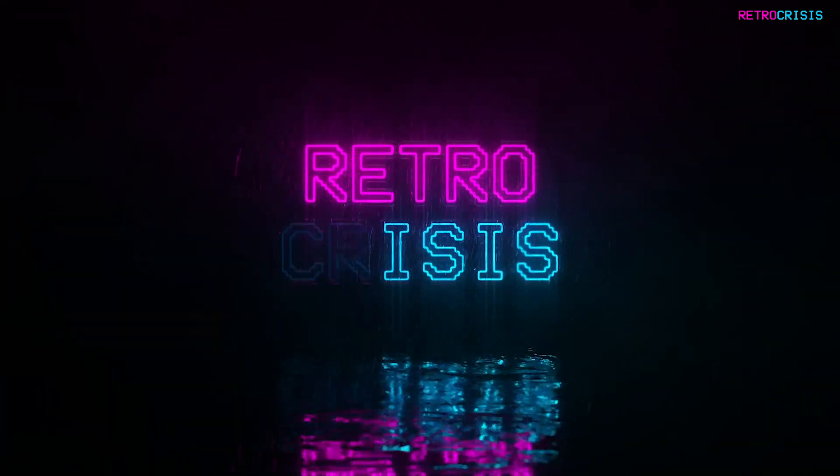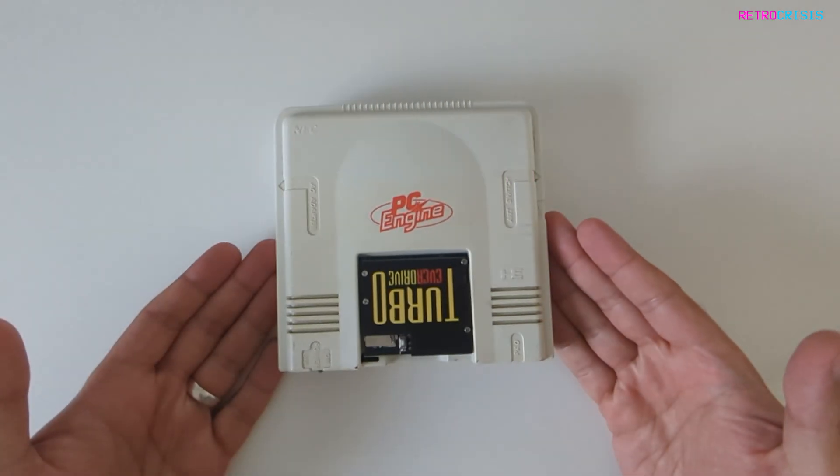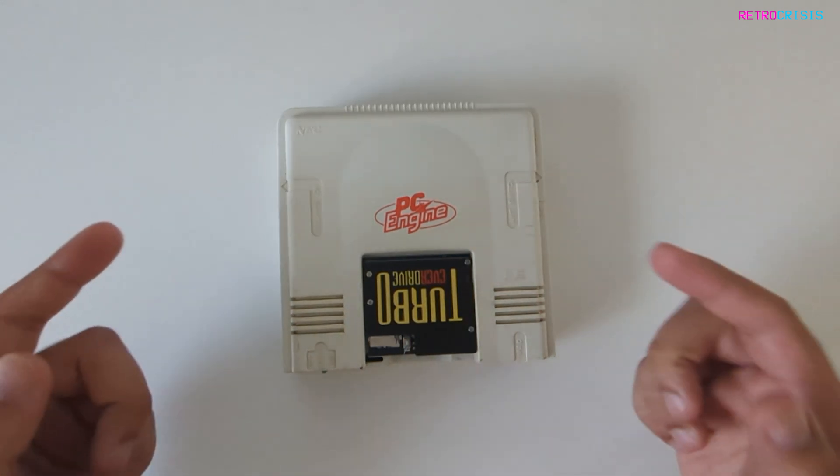Hey guys, welcome to Retro Crisis. So, I own this Japanese PC engine, but sadly the RF signal is just absolutely horrific.